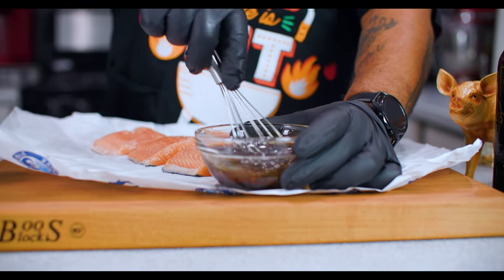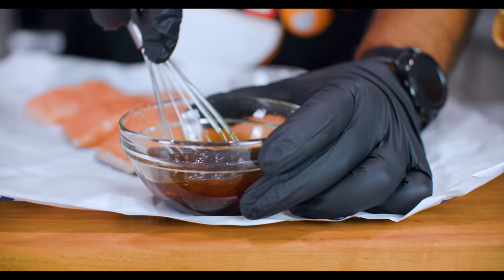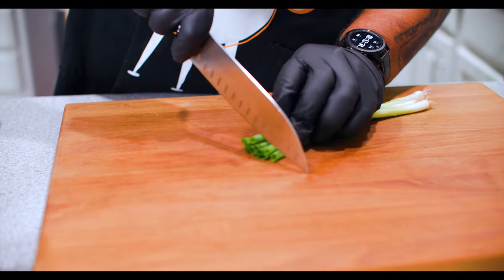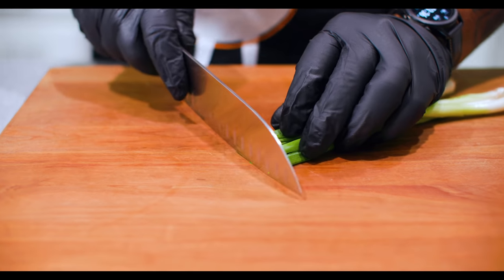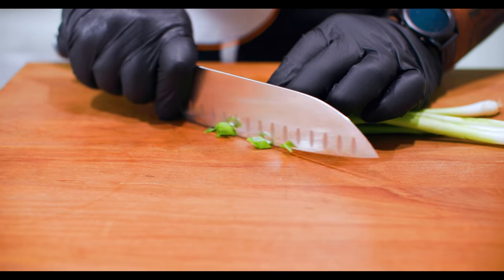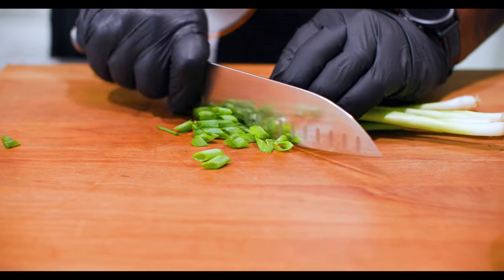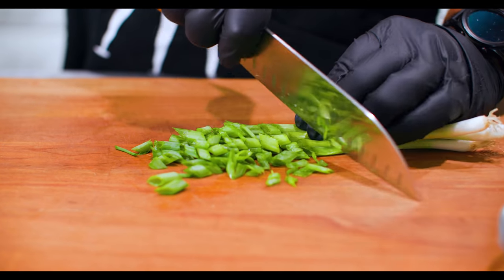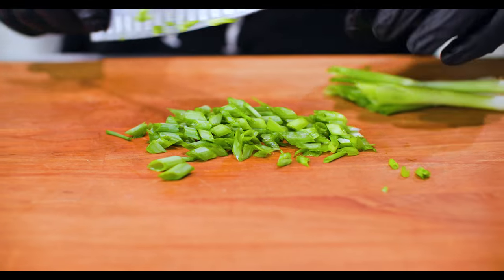Now I'm just gonna go ahead and dice these. Notice the angle - normally I cut them like this, but I'm gonna start this way so we just go like this, and look at the cut on it. We doing something fancy, folks!